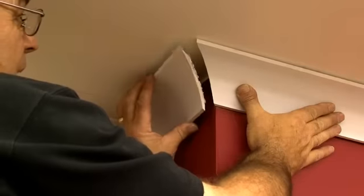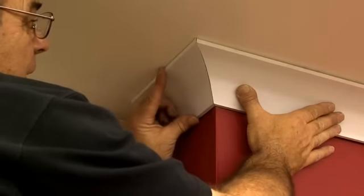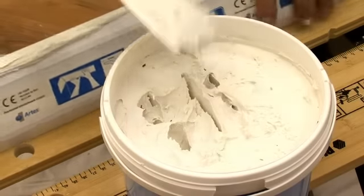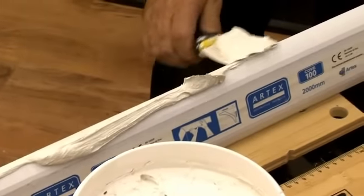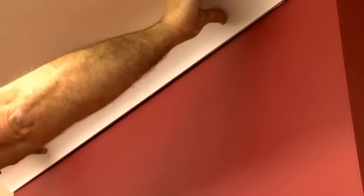Check the corner joints for a good fit before applying the adhesive. Use a filling knife to apply adhesive to the edges that will be in contact with the walls and ceilings. Now line up the coving with the pencil guidelines and press into place.